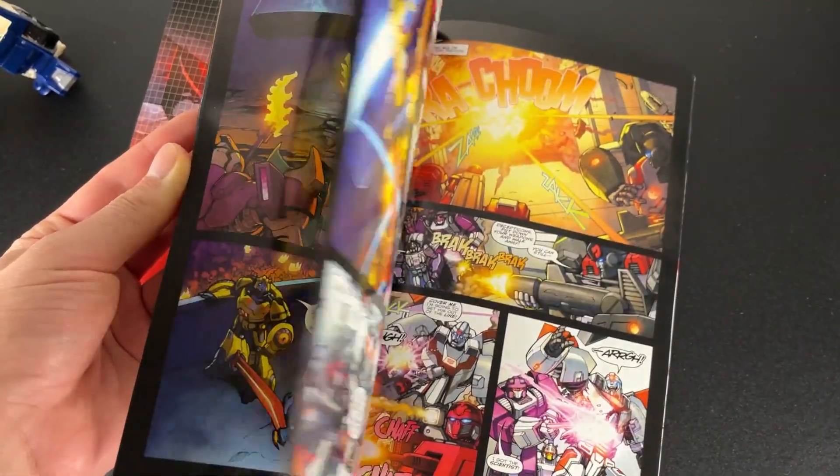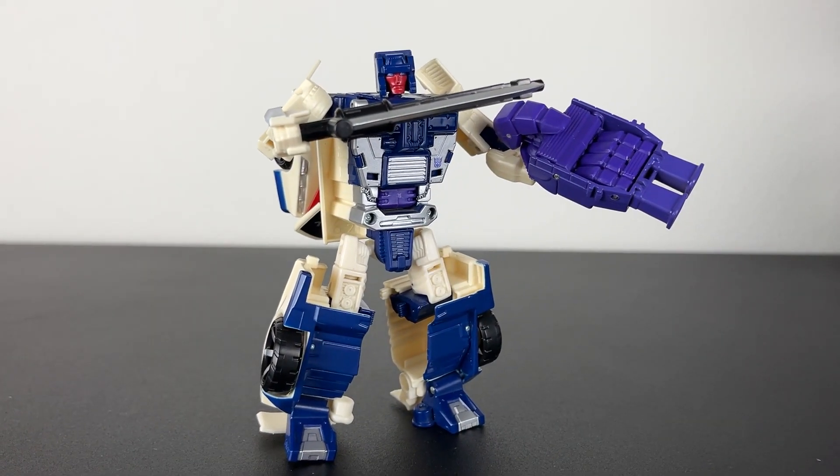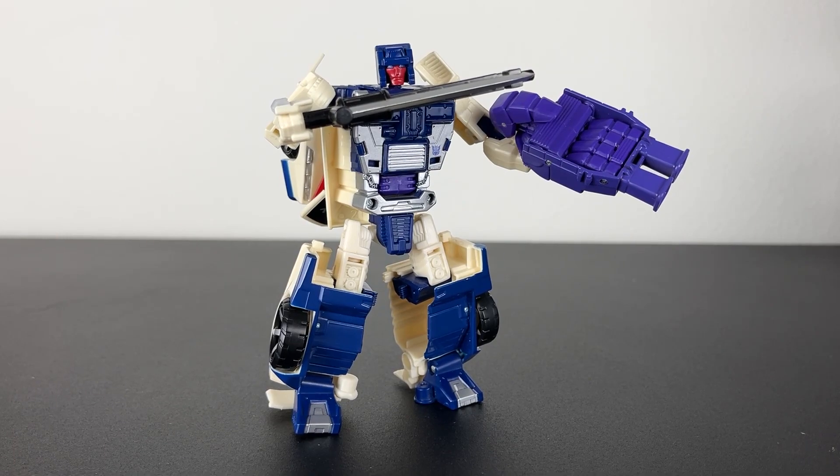This is Combiner Wars number 5, actually Robots in Disguise 13. It's a good read — rest in peace IDW. That's his accessories, and as cool as they are, it's too bad they aren't cool enough to distract you from this guy's articulation.